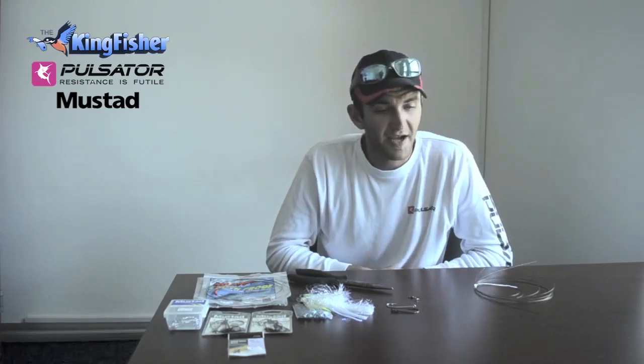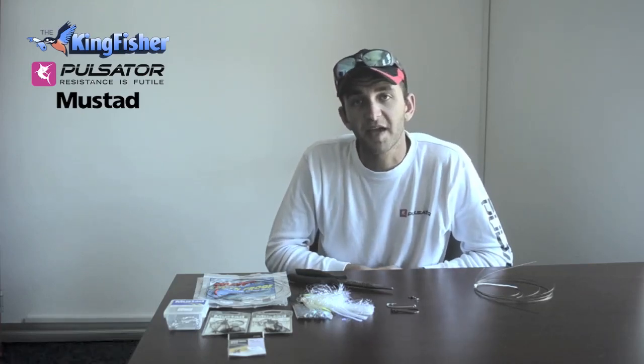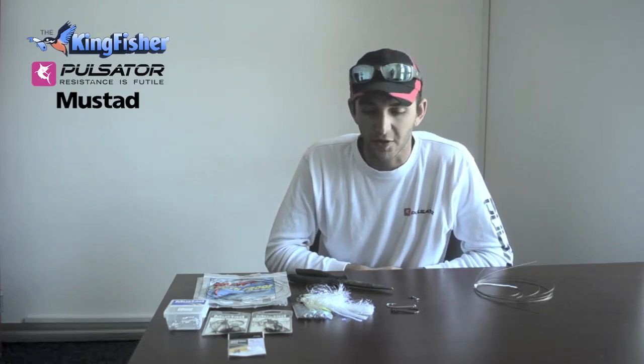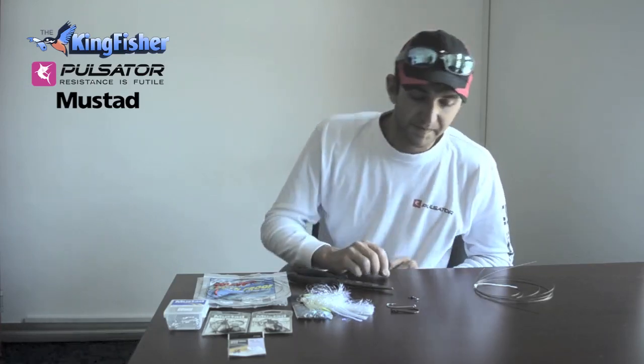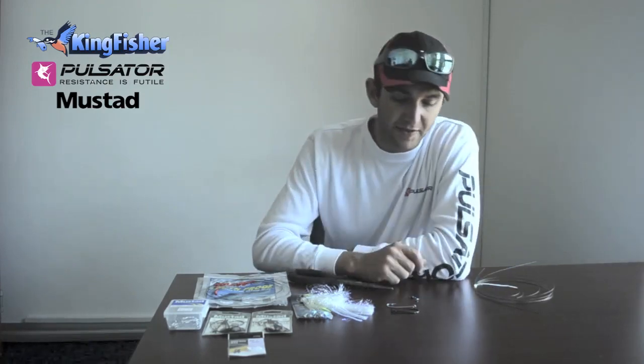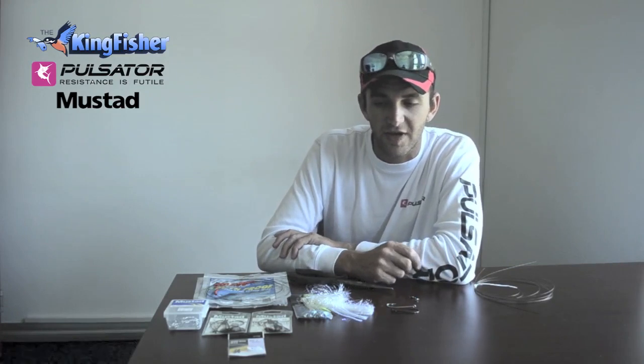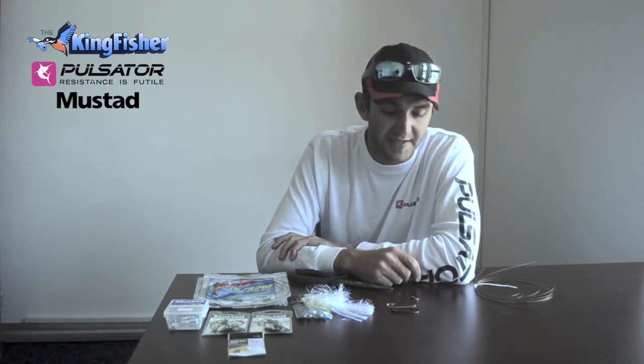Hey guys, Marcus from C4A's. Today I'm going to be going through how to make a queen mackerel trace, or as us in Durban call it, Natal Snook. Basically, it's the smaller cousin of a king mackerel — a little bit more finicky, and you have to use a little bit more finesse with your traces.